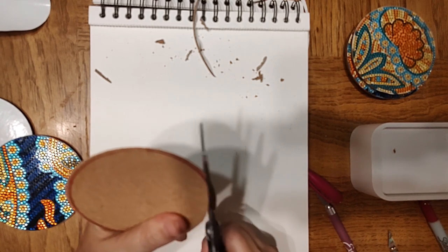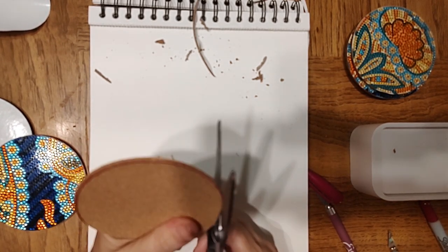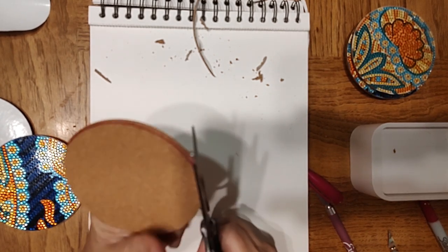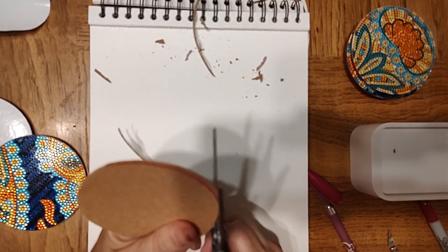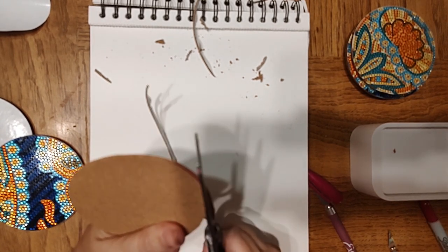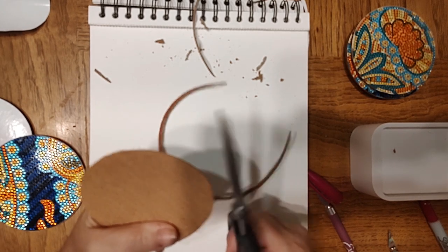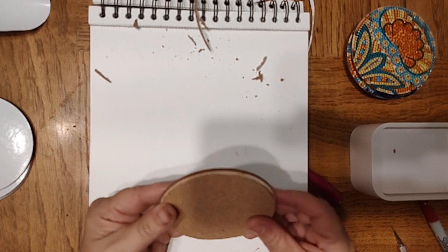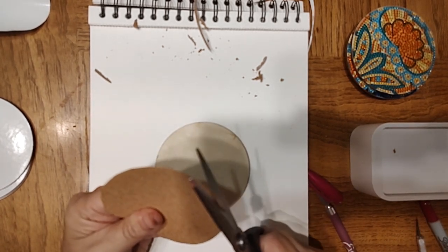I already planned on ordering some more coasters so I thought I'd just buy the set of twenty-four. They had other sets — sets of thirty and others — but the twenty-four made sense to me because most diamond painting coasters come in sets of eight, so twenty-four is divisible by eight equally — basically three sets of coasters.